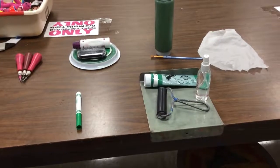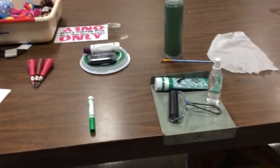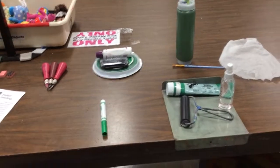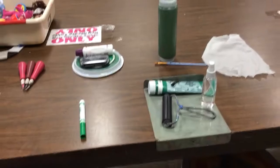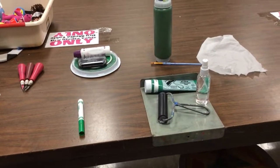All right, so we're going to be talking about relief printmaking. But before we get into it, I just kind of want to show you the supplies that you're going to be using. It looks like a lot, but it's really not. It's just different things that we use.